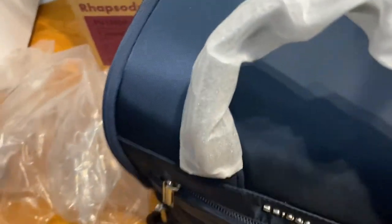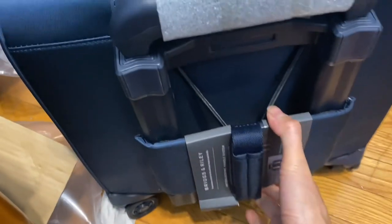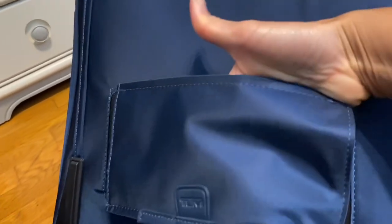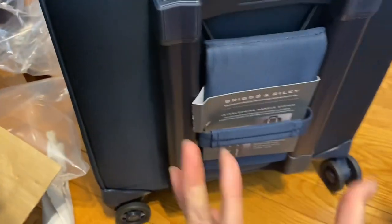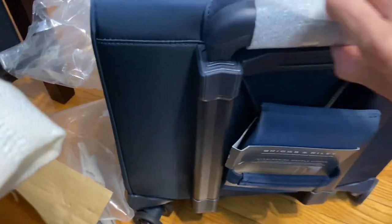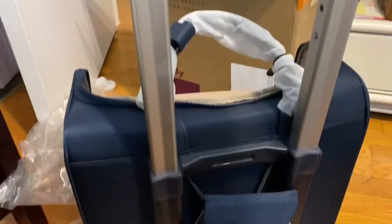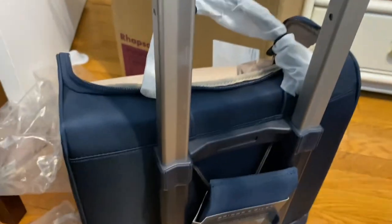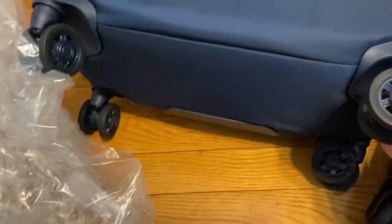Inside there are elastic mesh pockets on one side and two slot pockets on the other sides. The luggage sleeve on the back is different from the Tumi — this one you have to flip over; it's just an elastic strap rather than a fixed sleeve. The telescoping handle has two levels. Both bags have four spinner wheels.